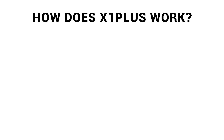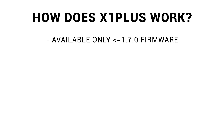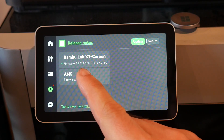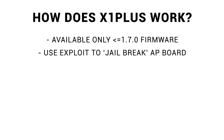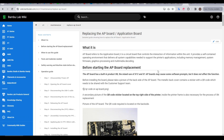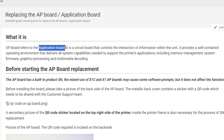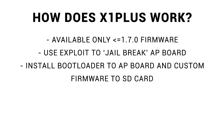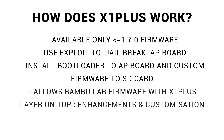So how exactly does X1 Plus work? The first thing to know is that you can only install it if you have 1.7.0 firmware or earlier, so don't update past firmware version 1.7.0. An exploit is used to jailbreak the AP board — the application board that controls the interaction of information within the whole printer. The only change X1 Plus makes is to install a bootloader, with the custom firmware actually being installed onto an SD card. The Bamboo Lab firmware is still there, with X1 Plus being a layer on top where the enhancements and customisation are added.